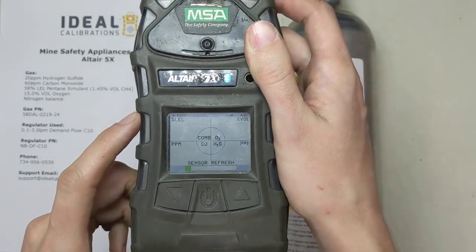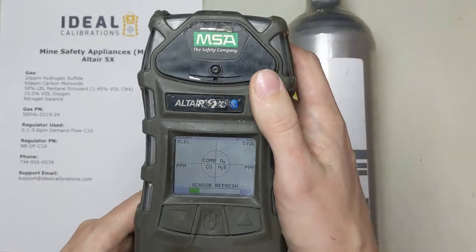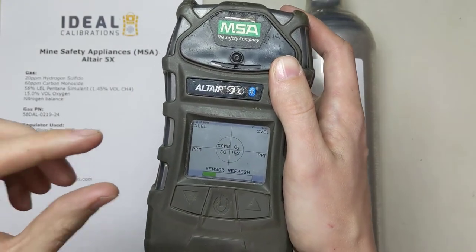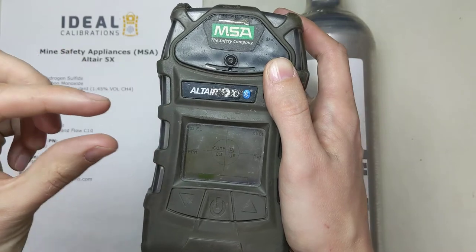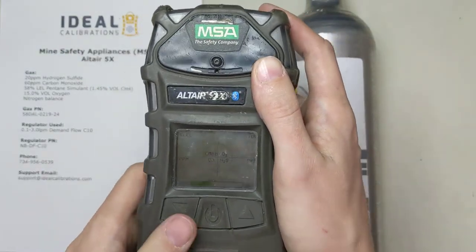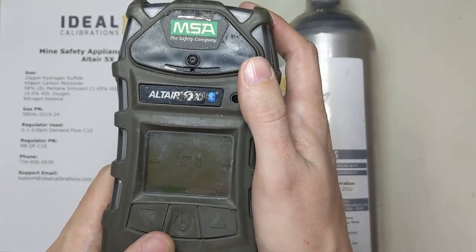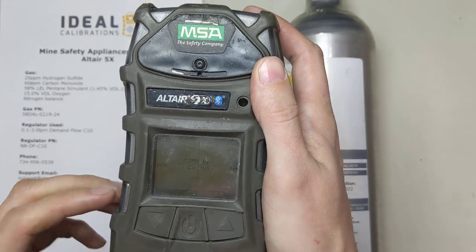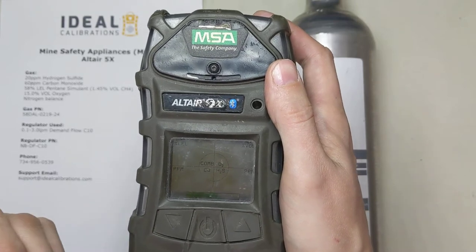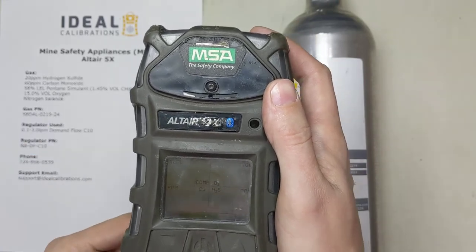One interesting thing about this unit is the LEL sensor has two sets of two beads — most monitors only have one set. What this unit does is switch between them: it uses one set first, and every time you zero it swaps to the other set back and forth. MSA actually recommends you zero and calibrate this unit twice when doing your calibration. It's not widely known, but it's in the manual. The process is: zero and calibrate, wait five to ten minutes, then zero and calibrate again.